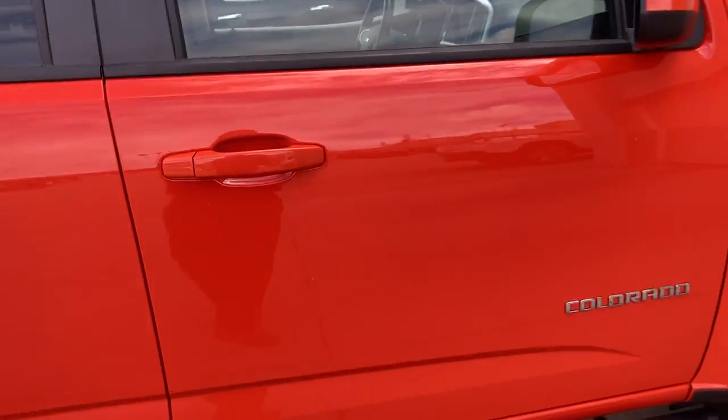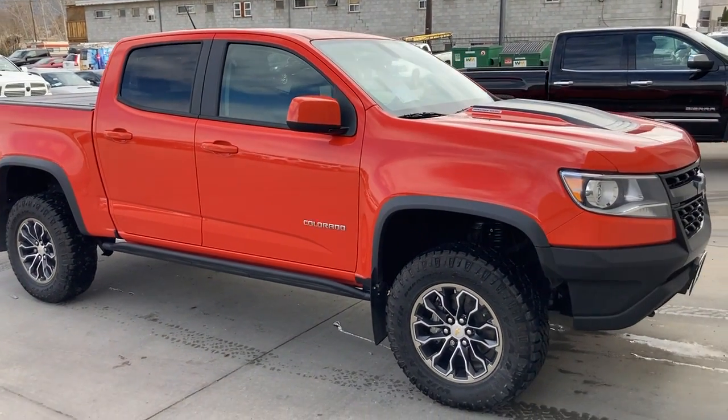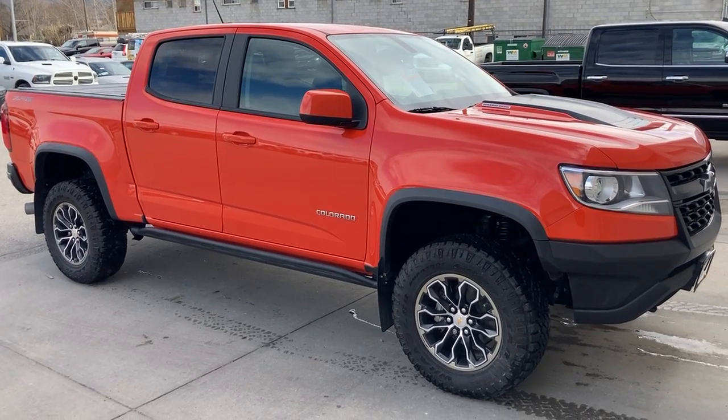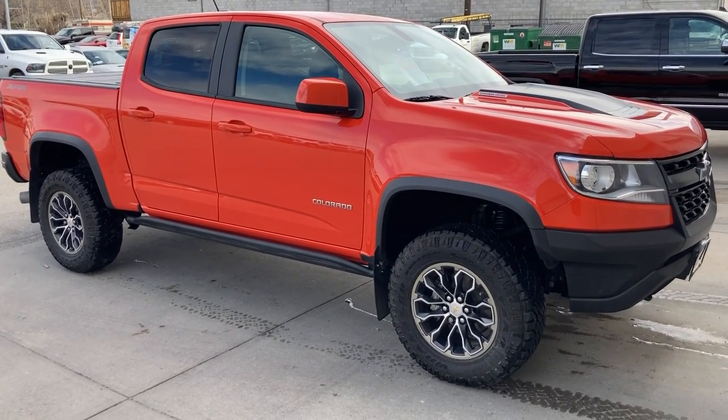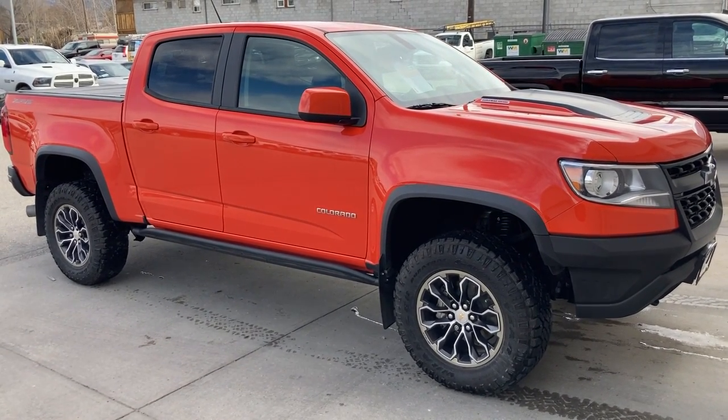Well, I hope that gives you a little bit closer look at the truck. If you do have any questions, you can email me or you can give me a call directly at 250-490-6986. Thanks very much, talk to you soon. Bye.